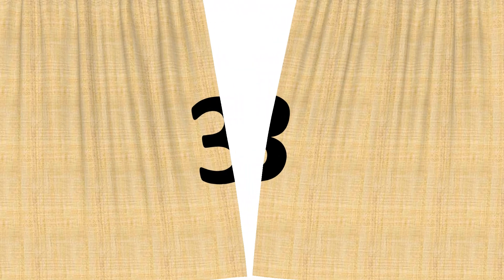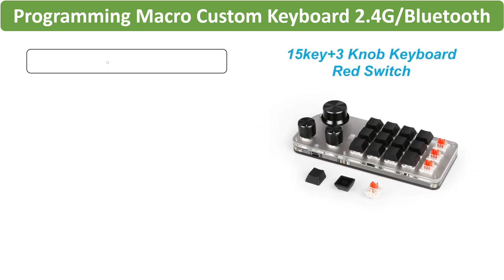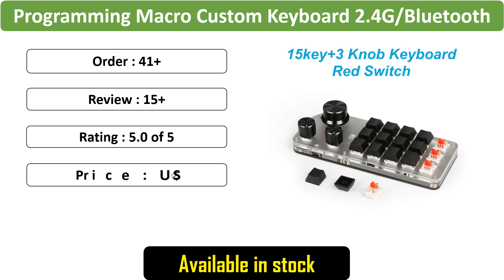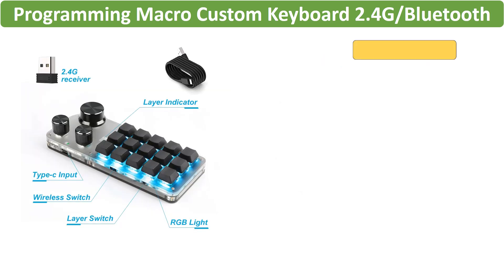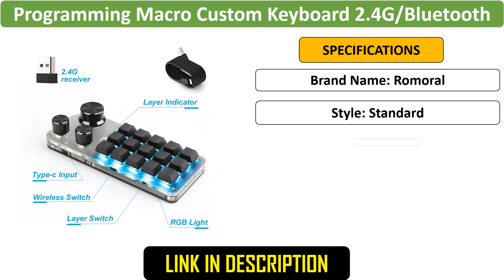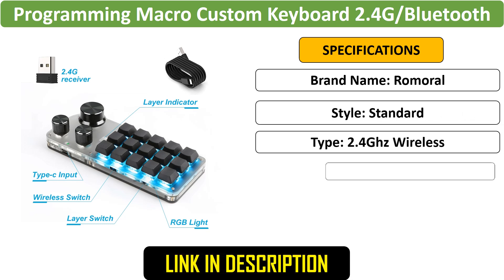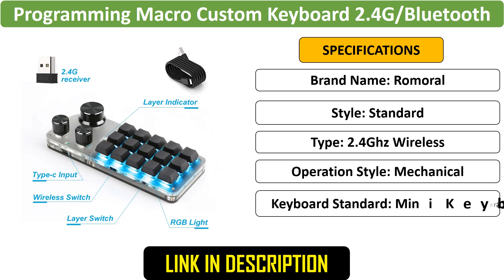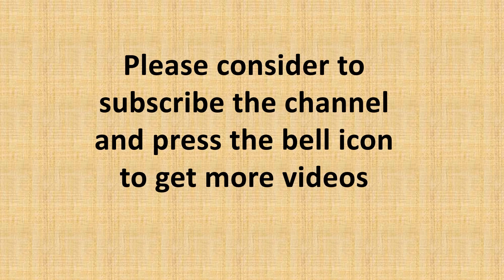Number 3: Programming Macro Keyboard. This customizable macro keyboard offers 2.4G, Bluetooth, and USB modes with RGB lighting. It features mechanical hotswap switches, making it perfect for gaming and DIY projects, and is ideal for programming in Photoshop. Please consider subscribing to the channel and pressing the bell icon to get more videos.